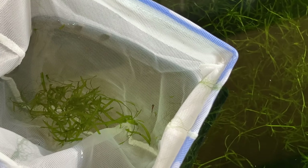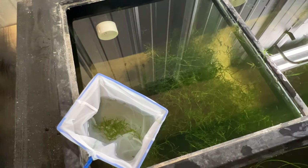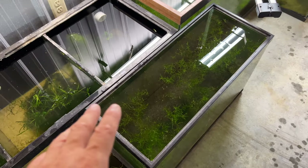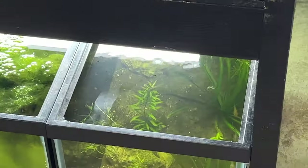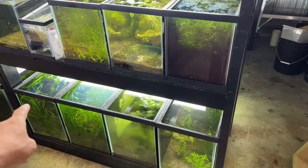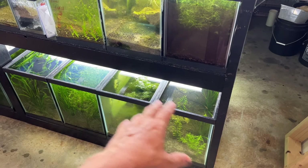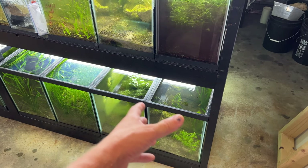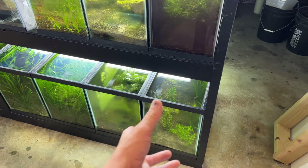And of course with the dwarf neons, finding babies in here. I've got my last glossolepis maculosus in this tank. I think I'll go ahead and move these rainbow tiger endlers over to the new endler rack, and then get the one female out of here. I've got quite a few females in here, but the females keep beating up the males for some reason, so I'm going to try them over here where I can see them really well.